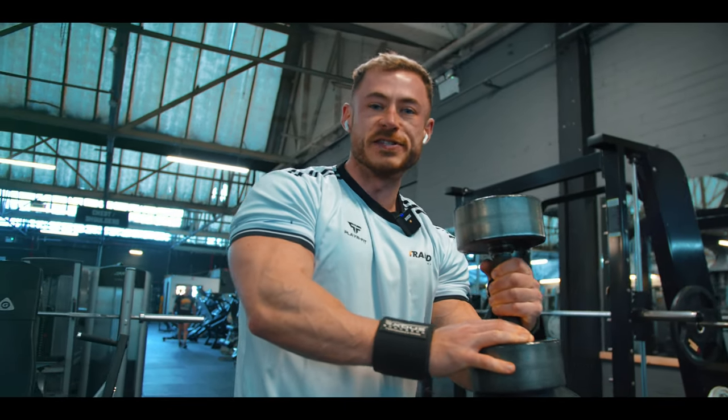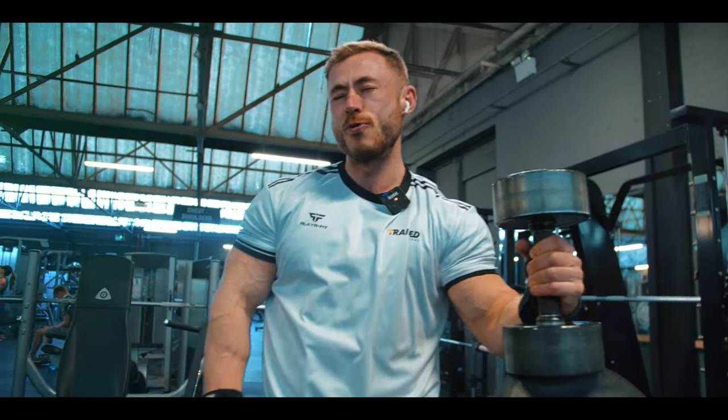That is a session wrap — physique update coming, we'll see how we look.